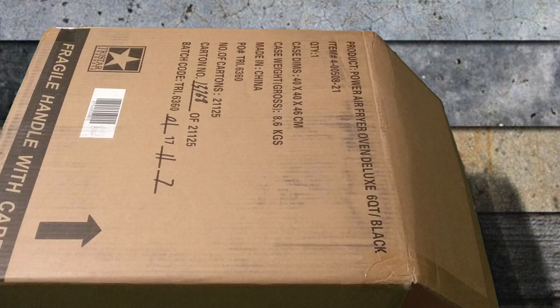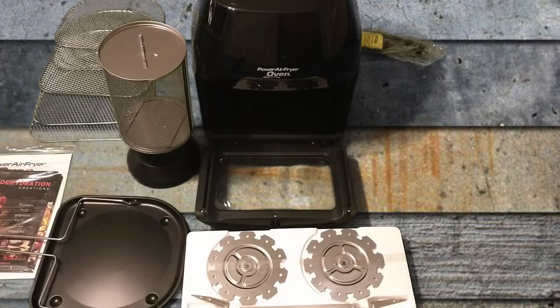I purchased the Power Air Fryer oven directly from the PowerAirFryer.com website. I used a one-time payment of $159.96. They also offered a six-year protection plan for about $30 and I purchased that too, so my total was about $189.